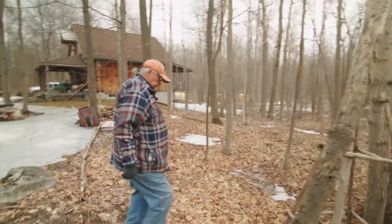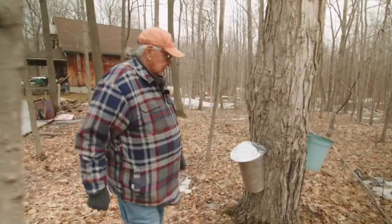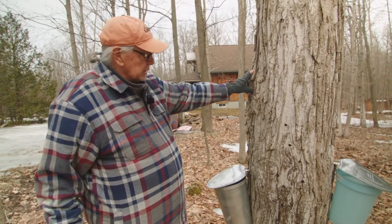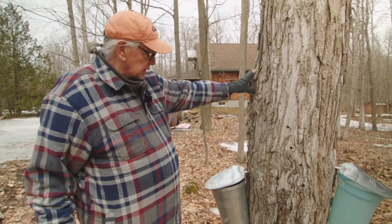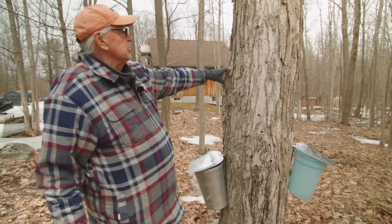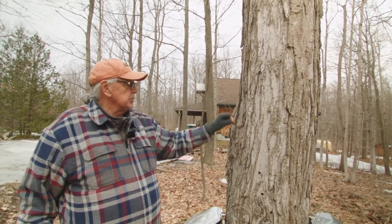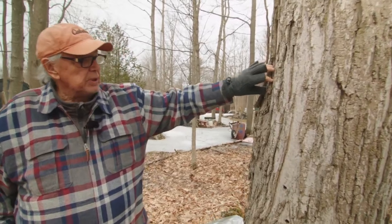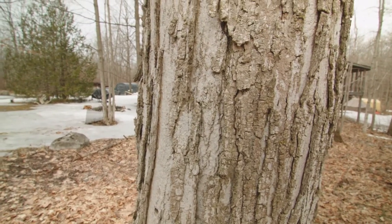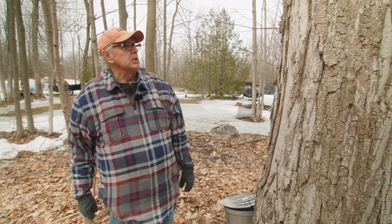We'll step over to a more mature maple that is tappable. Now this is a mature maple. It depends on how big it is — how many taps you could put on it. We've put two taps on this one. You can see how it starts to bar up. The maple particularly starts to have this bark come peeling off — it's almost like it's peeling. And that's characteristic of the maple.